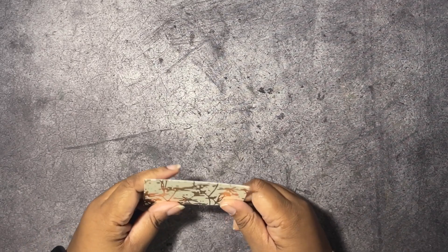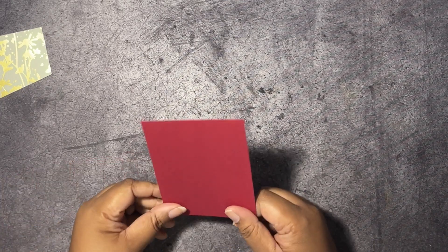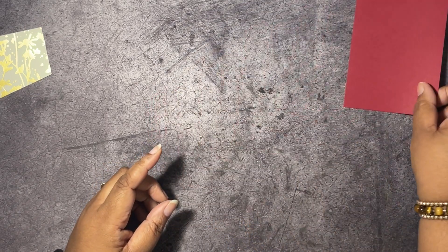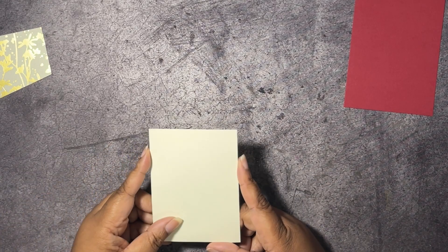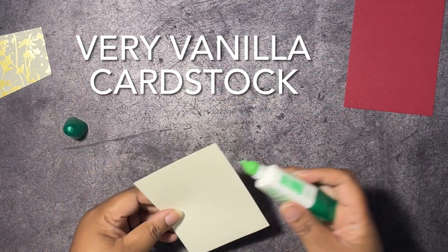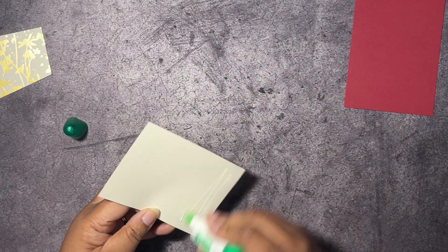I have some designer series paper here that's two and seven-eighths by three and seven-eighths — I'll tell you how I got that slant. I have some Cherry Cobbler cardstock that's five by three and three-quarters for our inside. Then we have our inside piece that is three and a half by four and three-quarters, and I've already gone ahead and stamped and decorated the inside. I'm going to layer this onto the Cherry Cobbler mat.